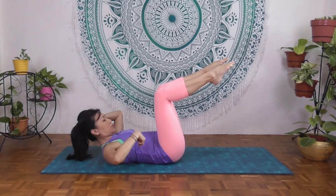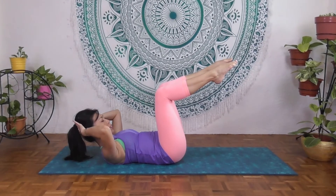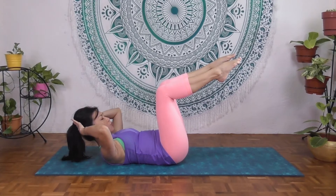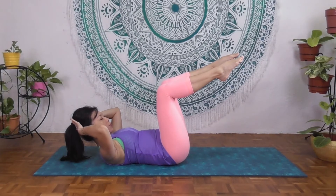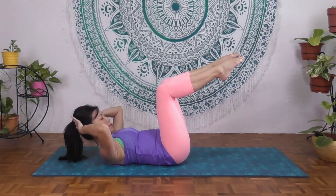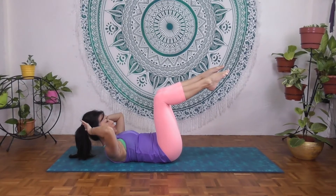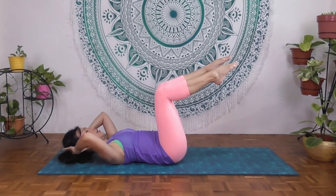Inhale to the side and also to the back, and as you exhale, draw the waist closer to the spine. Inhale and exhale — inhale deeply to the side and back, exhale, draw the waist closer to the spine. Three more times if you can — inhale and exhale. Be aware we're not dropping the head down. Last two — inhale and exhale. Last one — inhale and exhale.